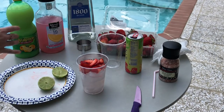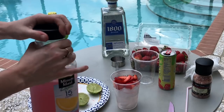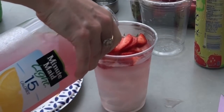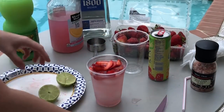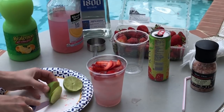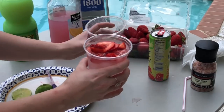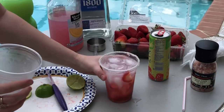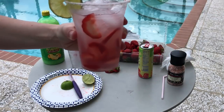For this version we are adding the Minute Maid Light raspberry lemonade. This is a personal choice because it does contain aspartame, so if you are drinking this in moderation it's really not a big deal, but if you are super strict I will show you the variation at the end without it. Then you're going to slice up your garnish, take your rimmed glass and fill that up. Put your lime on the side and you are good to go.